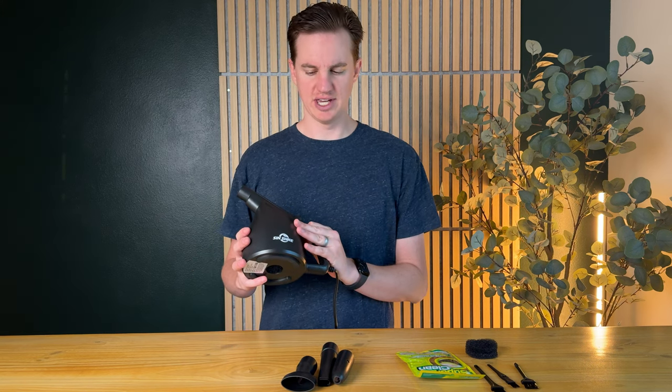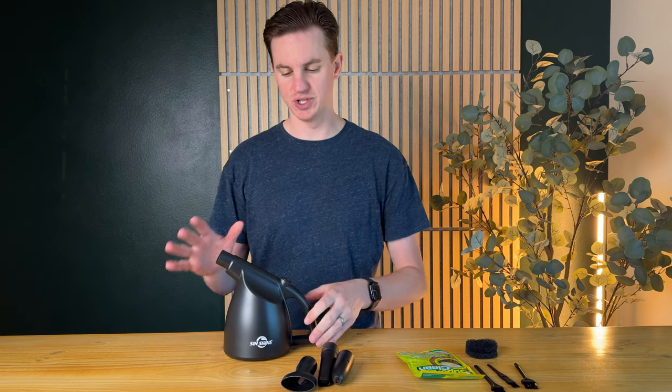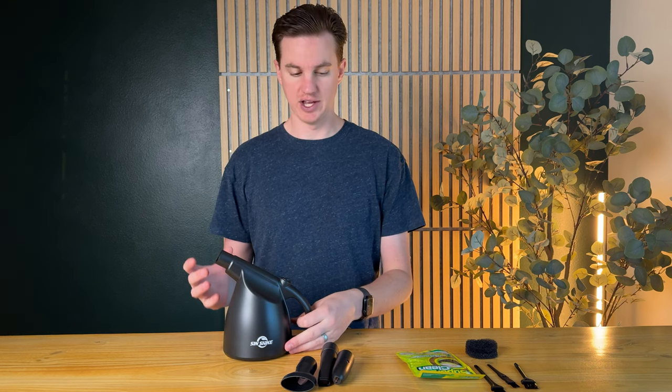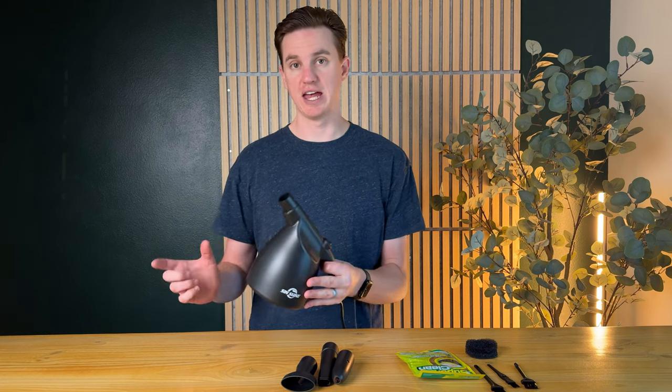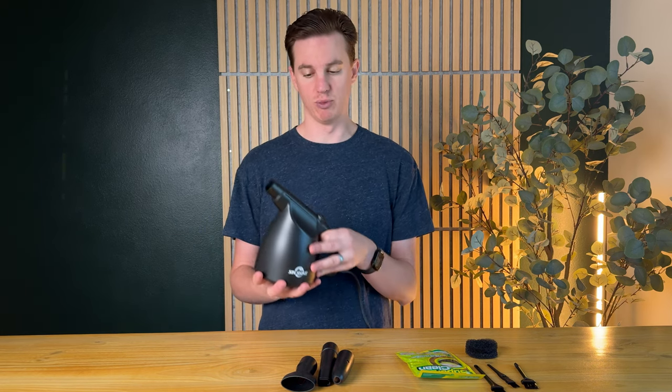So I got this Sinshine duster, which I really like. I've actually been wanting to use one of these because it's more reusable, instead of the compressed air duster cans that are fairly expensive and go bad really quickly, and then you just have to keep buying more and more.